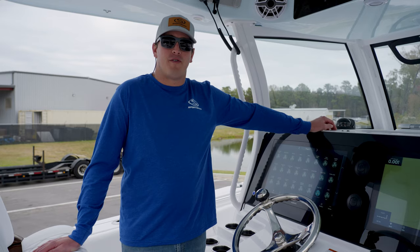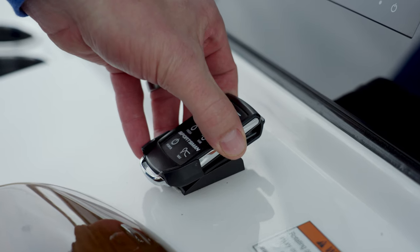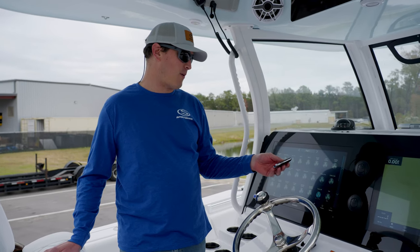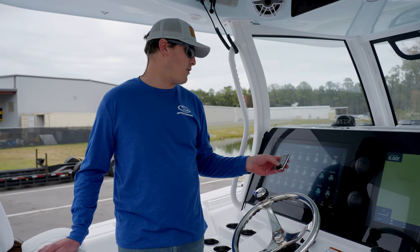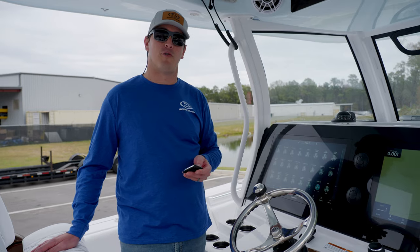Another cool feature of the digital switching system is it comes with this custom Sportsman remote that controls your basic functions like your hard top and spreader lights and your fresh and raw water pumps. It also has a power button for your Garmin MFDs so you can turn them on from 150 feet away from the dock — great for those early morning runs.